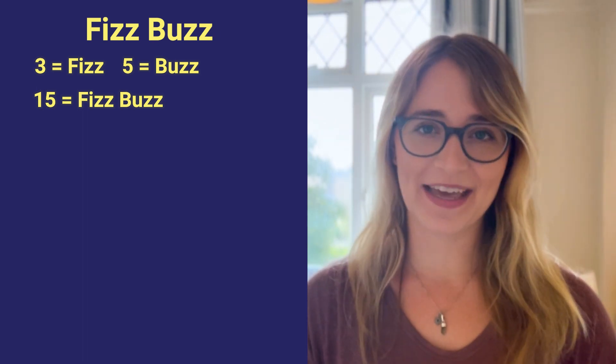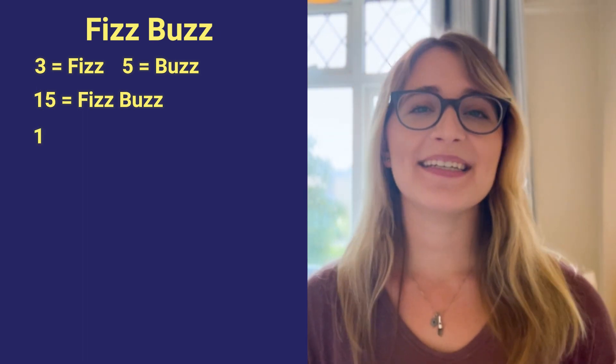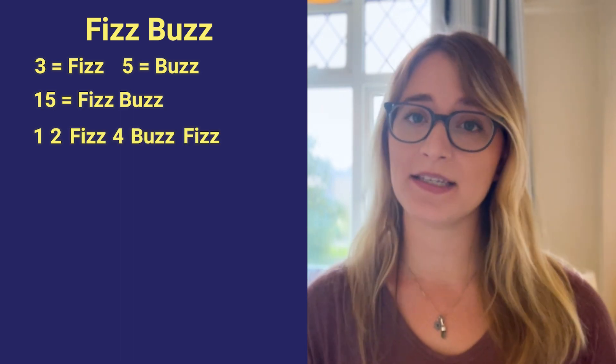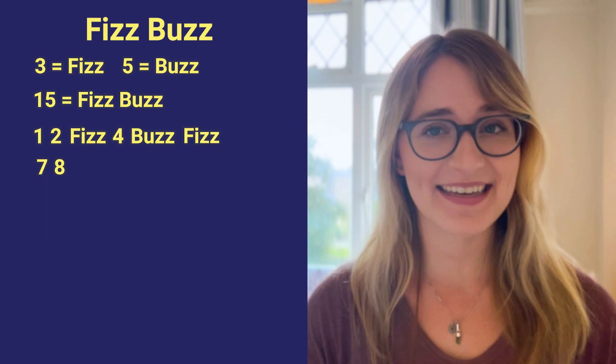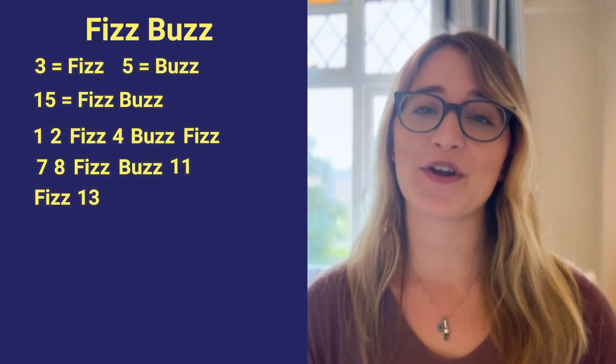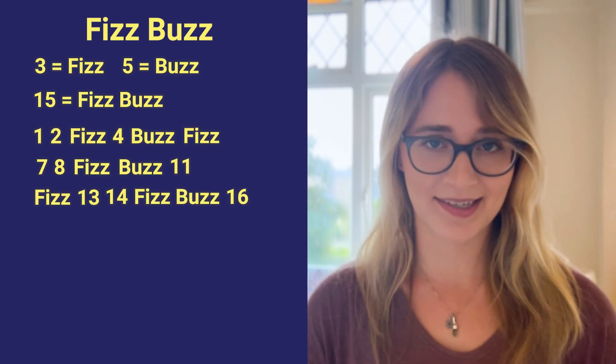A typical round would sound like this: one, two, fizz, four, buzz, fizz, seven, eight, fizz, buzz, 11, fizz, 13, 14, fizz buzz, 16.